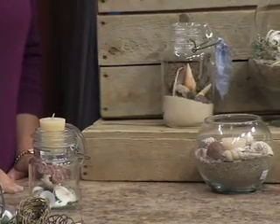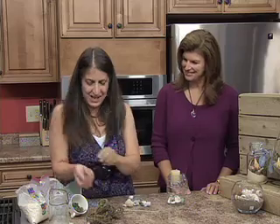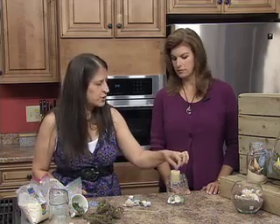I threw in a little bit of reindeer moss so that it adds more color — it kind of looks like seaweed. Then choose a candle that coordinates with the things you've put into the container. Just make sure with any candle project that you're always keeping the wick trimmed short before you light it, and don't leave it unattended.